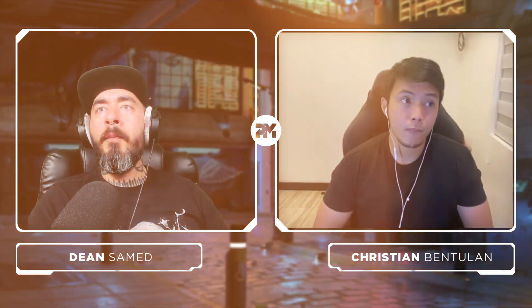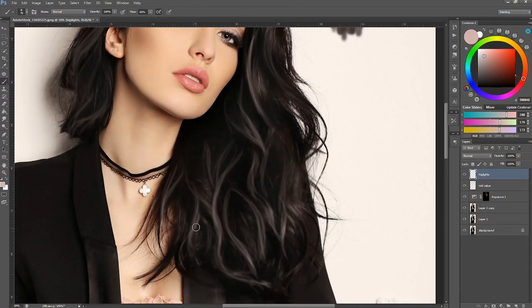So Christian, what exactly will we be covering in this tutorial? In this video I'm going to show you guys the basic fundamentals of how to do overpainting on hair. This is very basic so you can follow along easily — it's more of an introduction to doing fantasy overpaint over stock images or 3D assets.